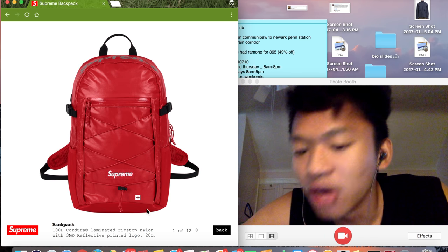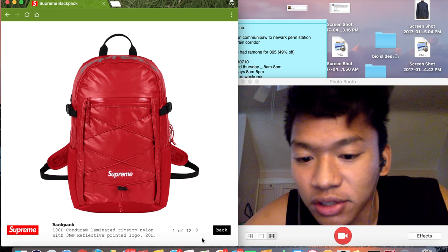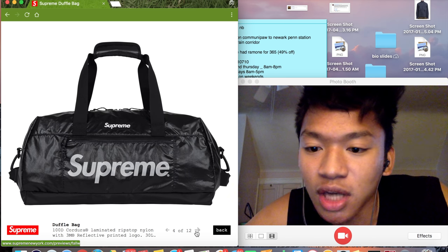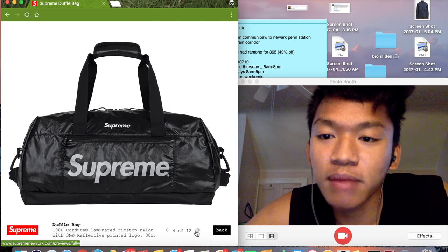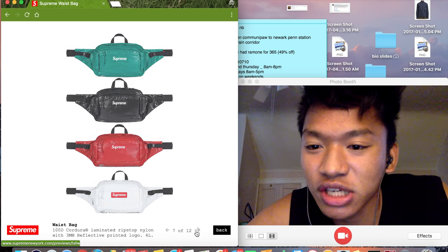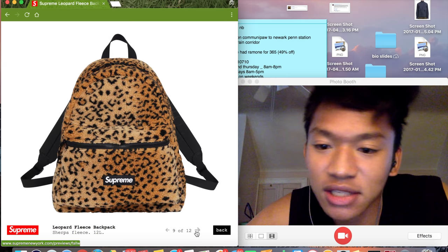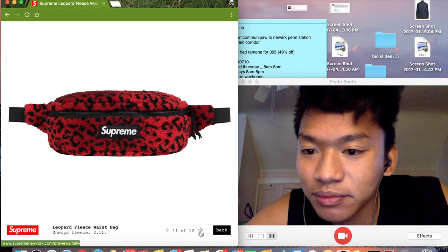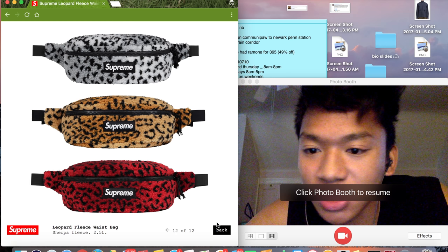So let's look at this backpack. First of all, I don't like the material — that's the only thing — so I wouldn't cop this at all. I wanted a Supreme duffel bag because there's a hype beast in all of us, but I don't like the material so I don't want to cop it. It looks cheap. That's a nope.